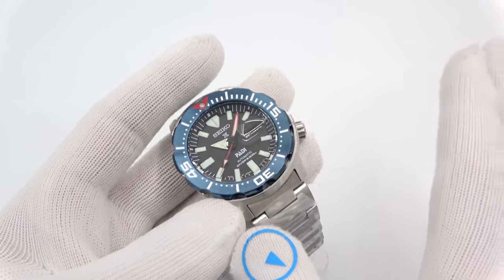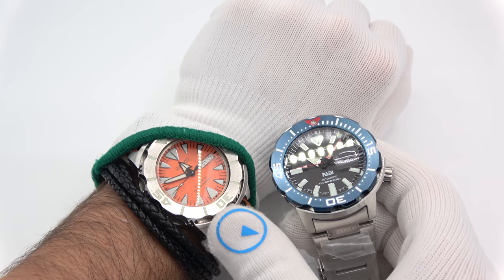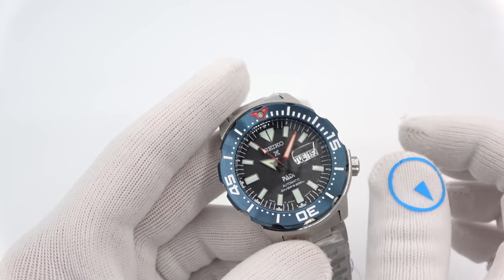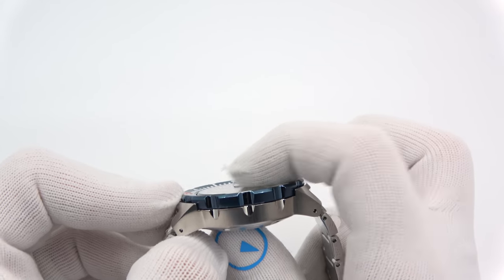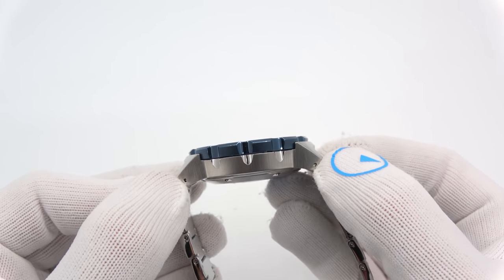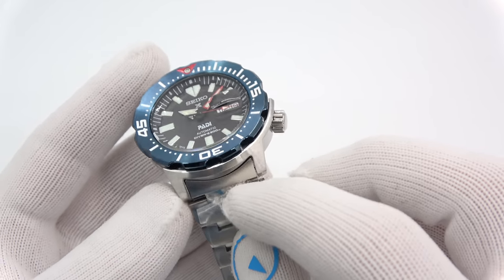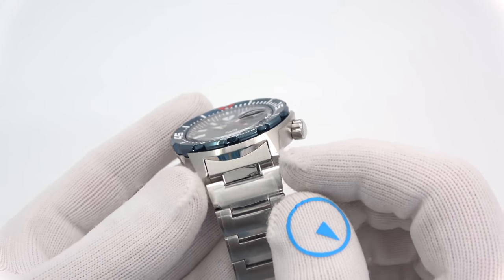It retains all the classic Monster features. This is a Gen 2 — you can tell by the shark teeth — and these newer ones have the rectangular indices. We are looking at 42 millimeters in diameter, 13mm thick, with a nice Hardlex crystal, 48 millimeters lug tip to lug tip. It is a 20 millimeter lug, but the bracelet certainly flares out, so it is a tight case fit. Very nice — it's different than the Gen 1 and Gen 2 bracelets; I'm pretty sure they're not the same part number.